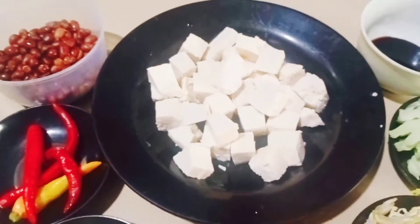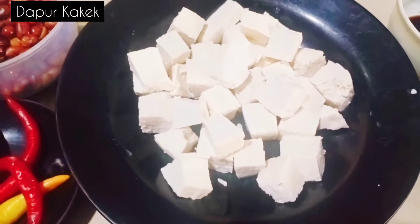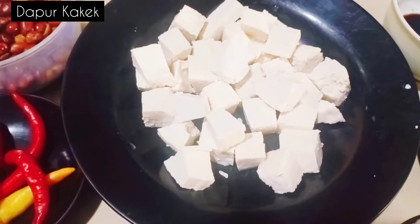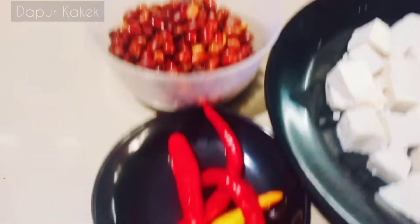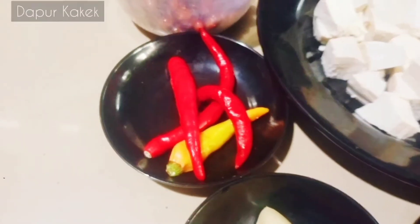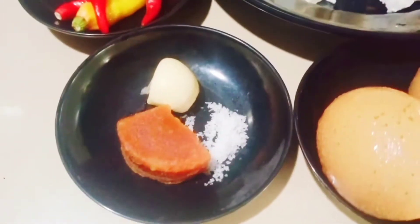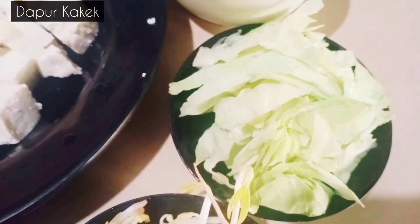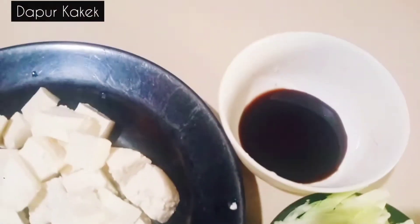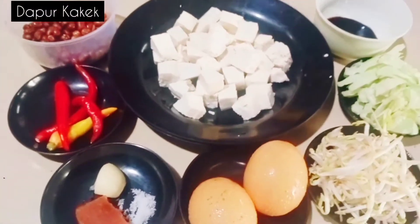Bahan-bahan dan bumbu-bumbunya adalah: tahu dua buah, dipotong kotak-kotak dadu. Kemudian kacang tanah yang sudah digoreng. Cabai secukupnya sesuai selera. Kemudian bawang putih satu siung, gula merah, garam, telur dua butir, tahu G, dan kecap manis. Inilah bahan-bahan dan bumbu-bumbunya untuk membuat tahu telur.